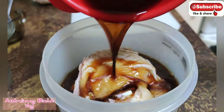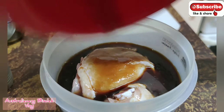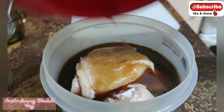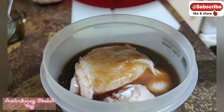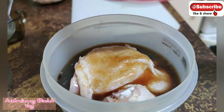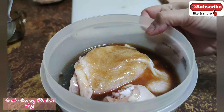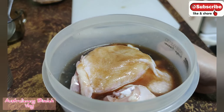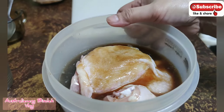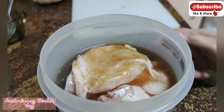I'll soak the chicken in the marinade. I mix up the marinade sauce with three tablespoons of raw sugar, one cup of soy sauce, half a cup of fish sauce, one cup of lemon juice, and that's it. I will soak the chicken in this.